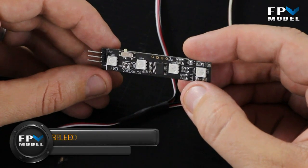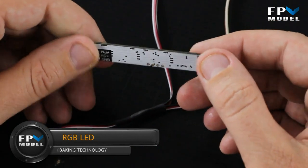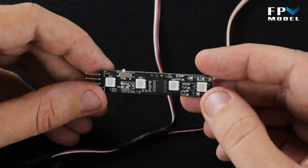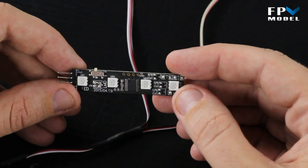All right guys, this is Jason with FPV Model and today what we're going to do is give you a look at this small board here. This is an RGB lighting system and basically what it does is it's a directional lighting system.